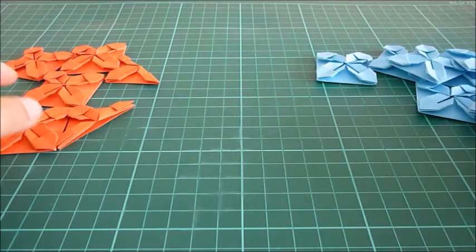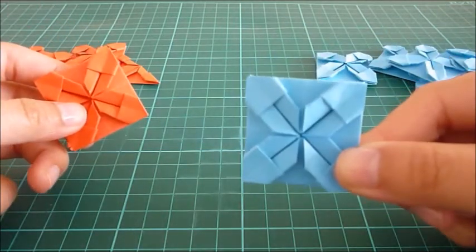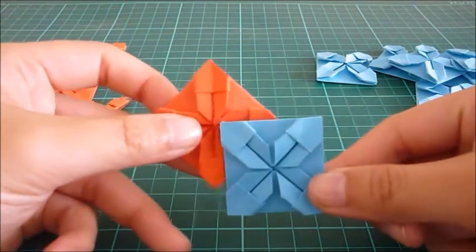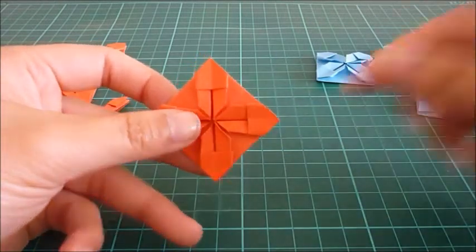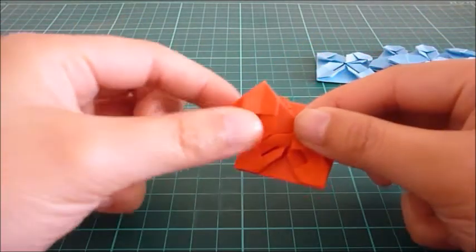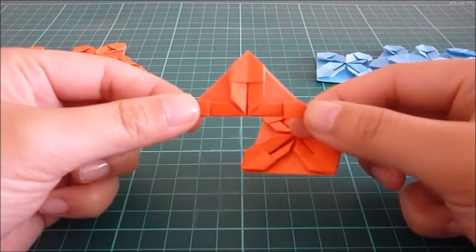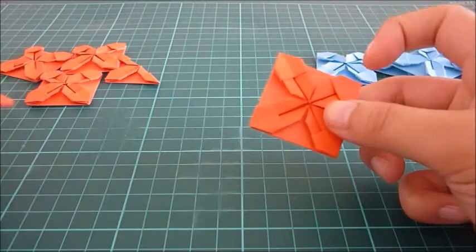So I have with me here units in two different colours. I will be using blue as the main colour and red as the interlocking piece, just to highlight the differences between the two units. You also need to make extra interlocking pieces and cut them in half as well. This is so you can fill in the gaps on the borders of your placemat, and this is probably where a lot of people tripped up, so I'm sorry for not mentioning that in the previous video.